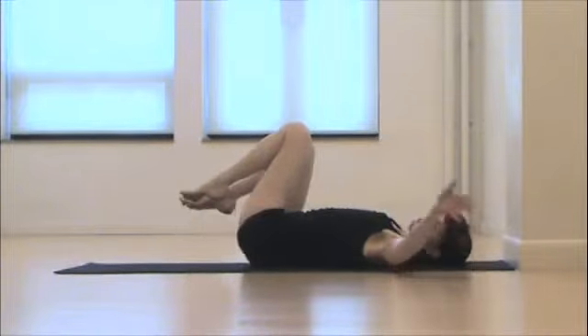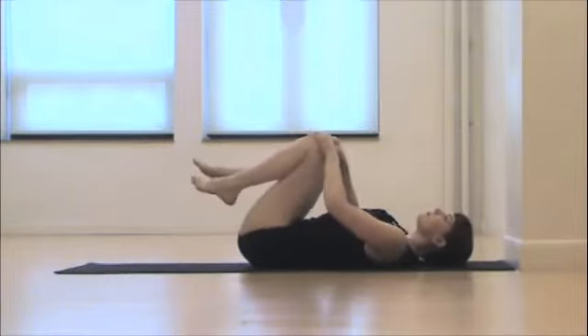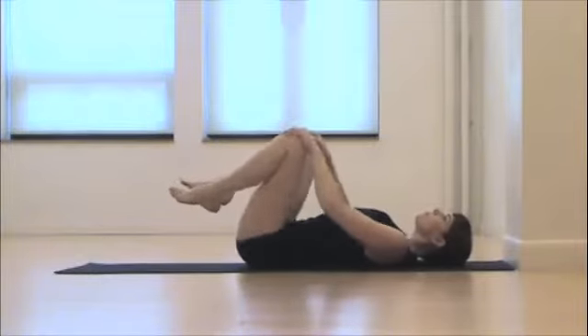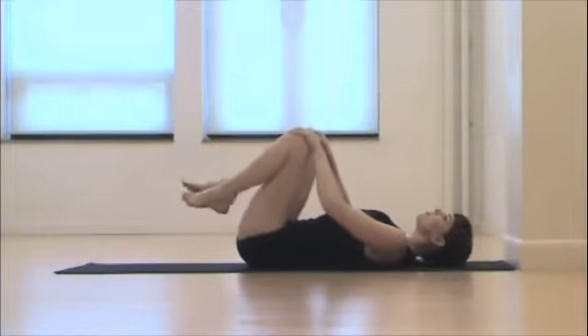Come back to center and just hug onto the knees. Relax your legs here and really press strongly through the knees, moving down through the thigh bones with the pressure to really help release out any of that last residual tension in the hips.